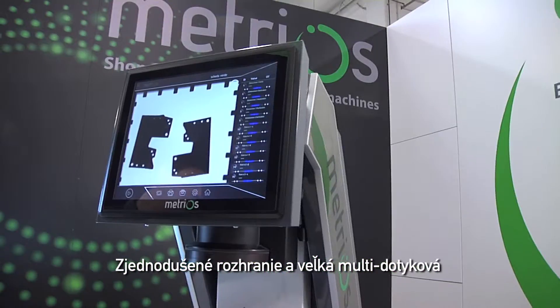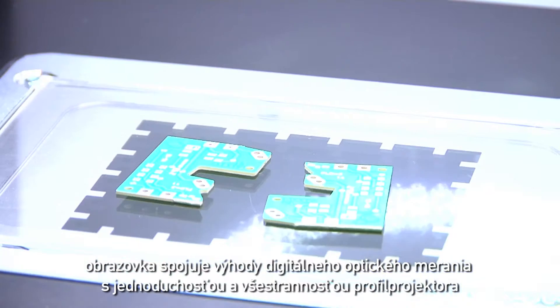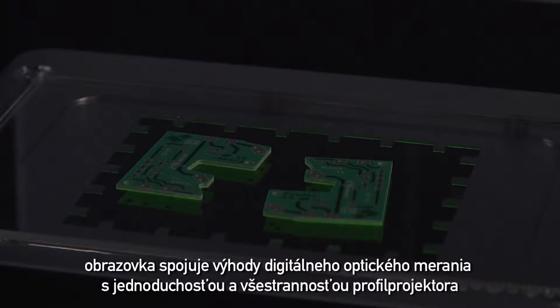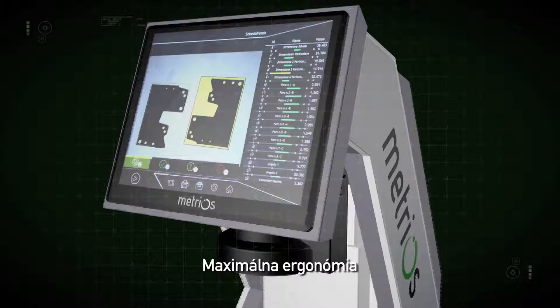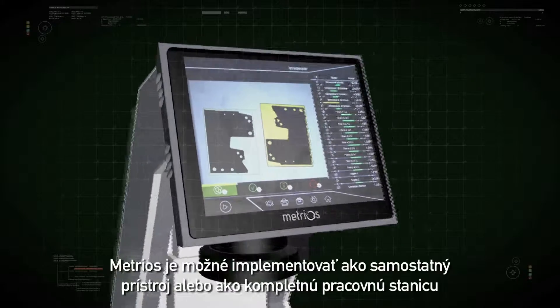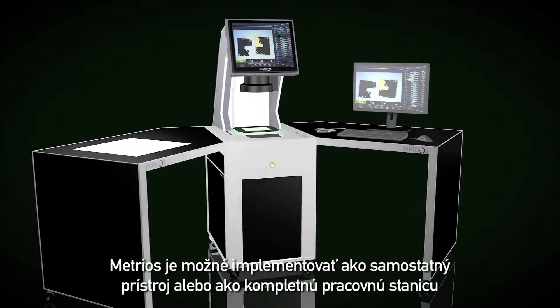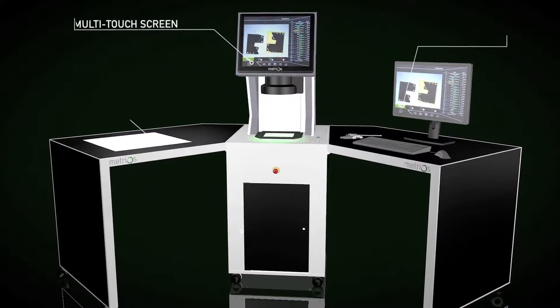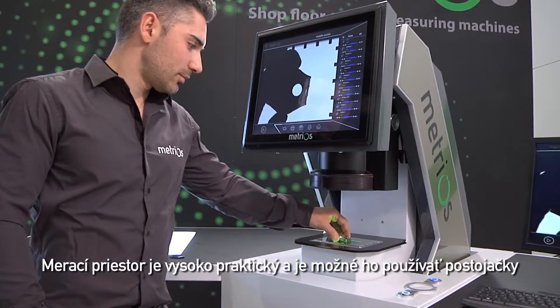A simplified interface and large multi-touch screen combine the advantages of digital optical measuring with the simplicity and versatility of profile projectors. Maximum ergonomics — Metrios can be implemented as a single device or can become a complete workstation. The measuring area is highly practical and can be accessed while standing.